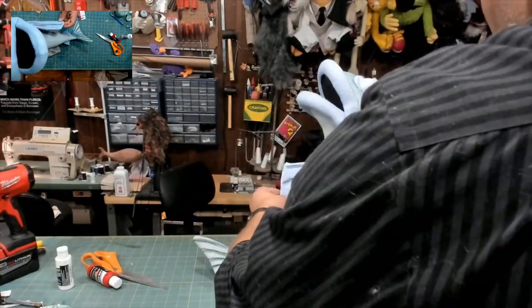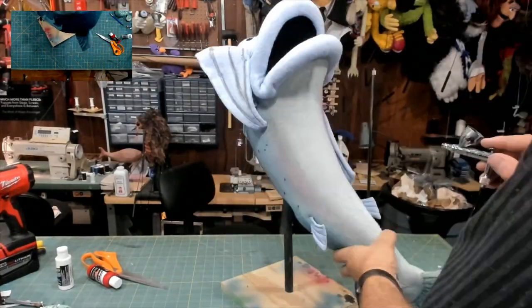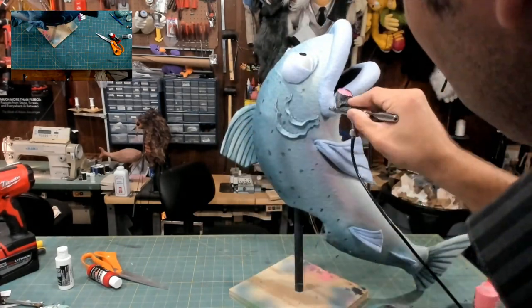At this point I thought it was done, but the client decided they wanted to add some pink to the side to give it more of a salmon look. And here's how it all turned out.